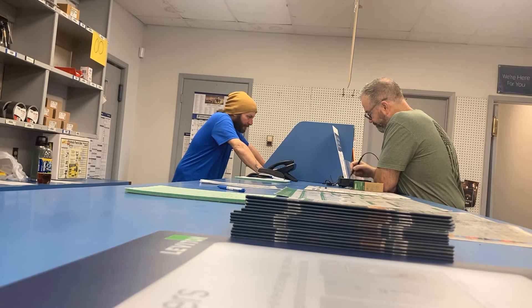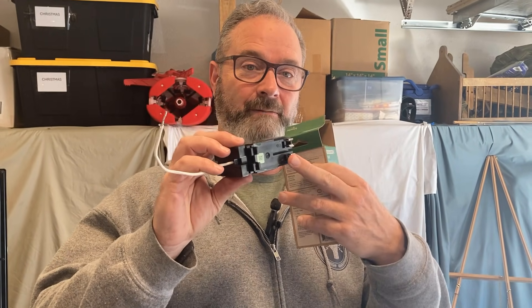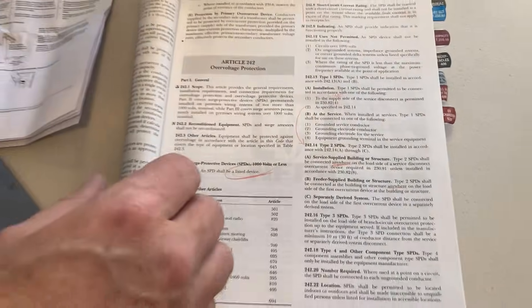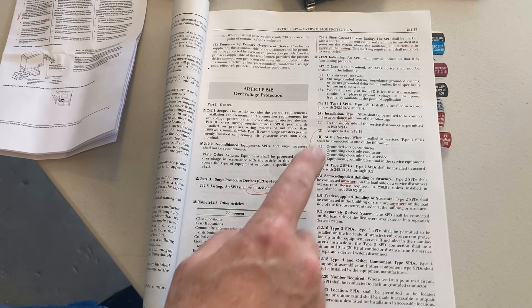We survived and we're back from Dealers Electric with our QO 2175 SB — that's the plug-in surge protector. Even though it's easy to install because you snap it in and hook it up to the neutral bus, there are still some requirements. So as usual I'm going to recommend that you read the instructions — zoom in here — Article 242, Over-Voltage Protection.